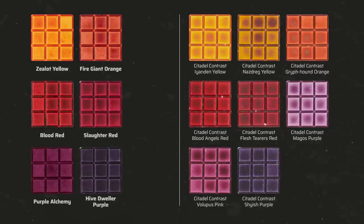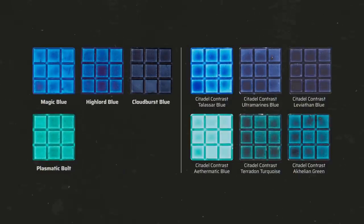Purple Alchemy is clearly darker than Volupus Pink and should perhaps be thinned with a little SpeedPaint Medium. Hive Dweller Purple is also slightly darker than Shyish Purple but dries much less patchy. Magic Blue is a little darker and more intense than Talassar Blue, but with a little thinning it would be very similar. Highlord Blue is a lighter Prussian Blue compared to Ultramarines Blue, while Cloudburst Blue is very similar to Leviathan Blue.